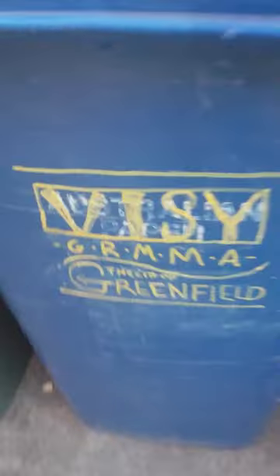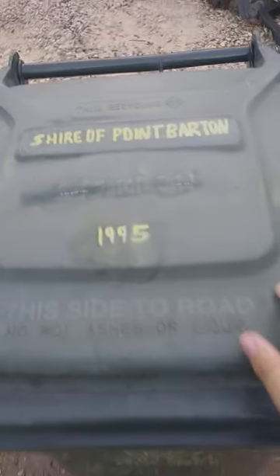I just noticed I've written 'GRMMA' instead of 'GRWMA' on there, so I need to fix that up. I did get it right on a lot of the other ones though. If you guys know anywhere in Adelaide that has a yellow small auto or skinny lid like this that I could put on my bin, let me know. Have a nice day - like, subscribe, bye!